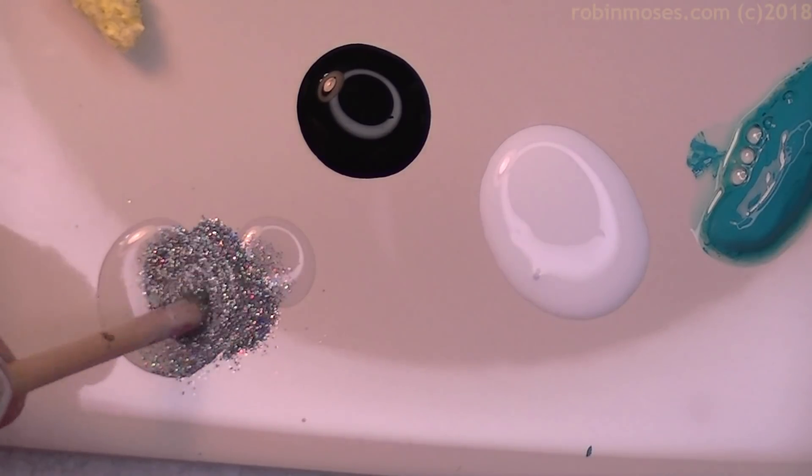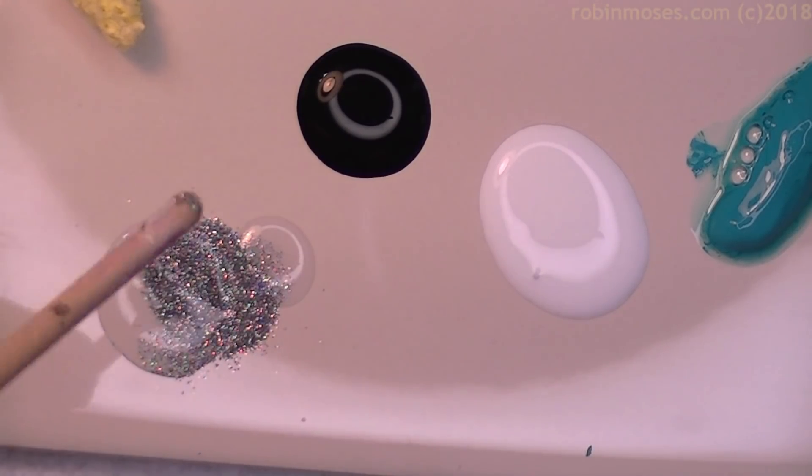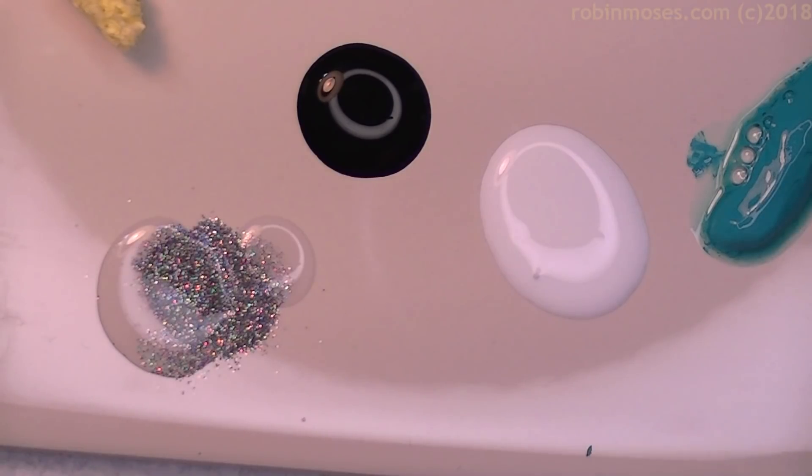I stir with the end of my brush. This is my liner brush, it's called the Wand. It is available at Robin Moses Nail Art dot com — that's where I sell my brushes. So I'm going to mix it in there and clean the other end.